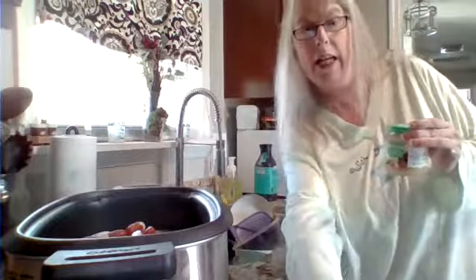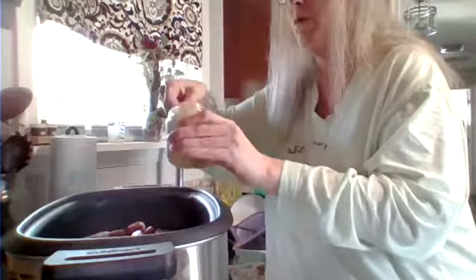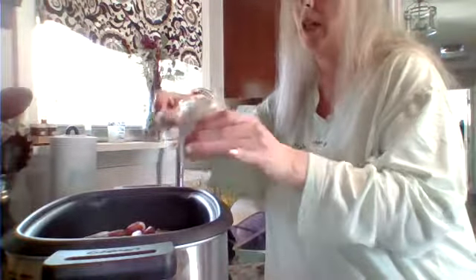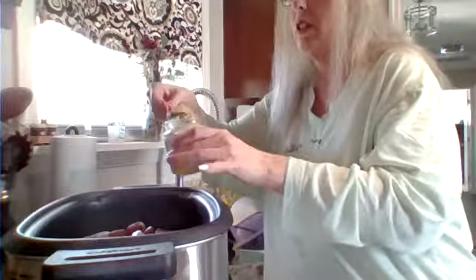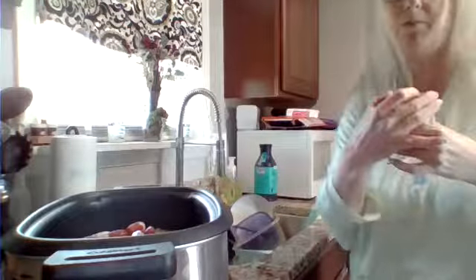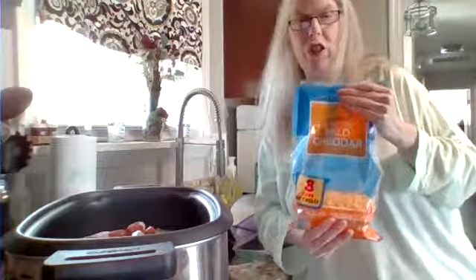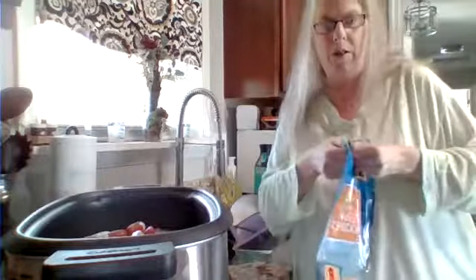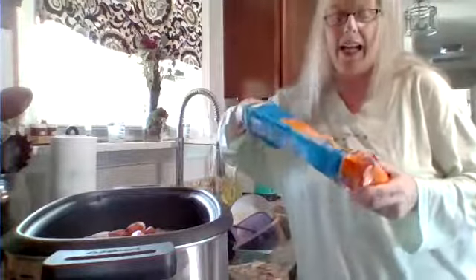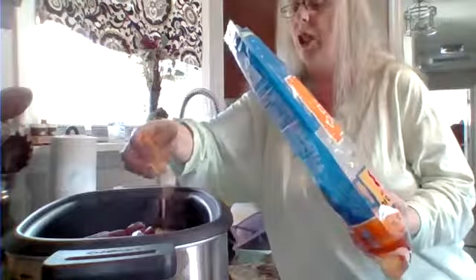I'm going to add some garlic into this. You can add some minced garlic if you like — you only need probably about a tablespoon. We are a family that loves garlic, so I might put a little bit more, which I did. You'll need two cups of the cheddar cheese. I'm not going to measure it out, but I wanted to make sure I told you guys the correct measurement — two cups of cheddar cheese.